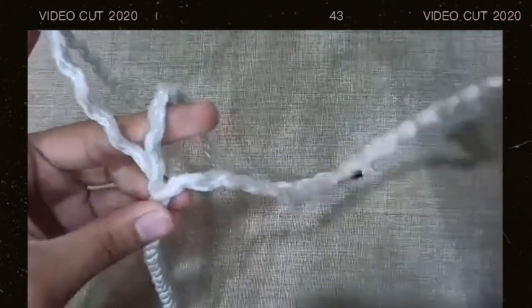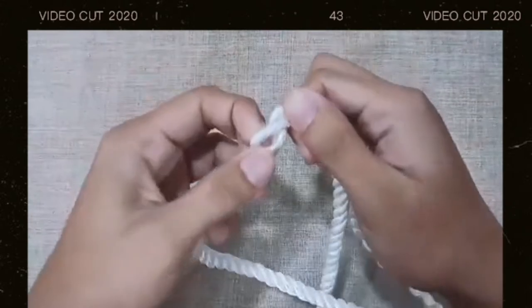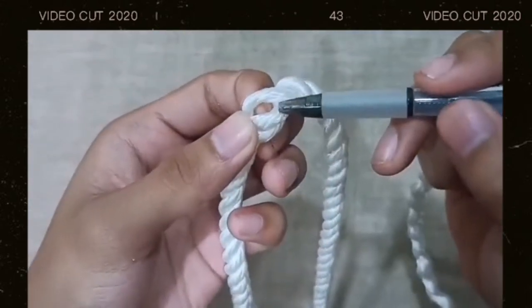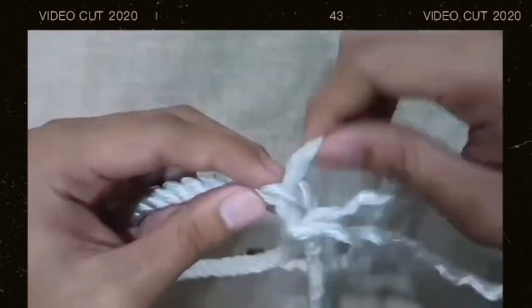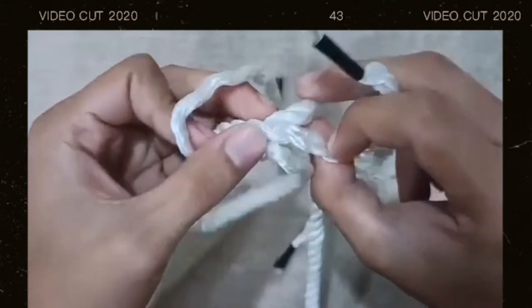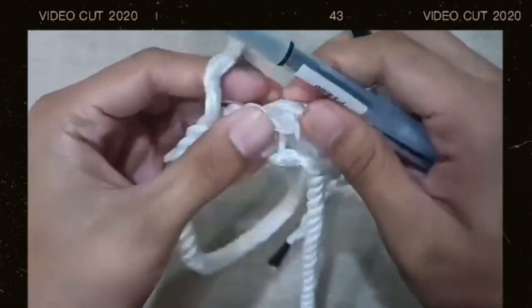The first thing you need to do is insert the right side part of the rope — under this rope, inside this rope, but below this rope. You need to insert it there. After that, with the middle rope, you need to insert that to the next rope.